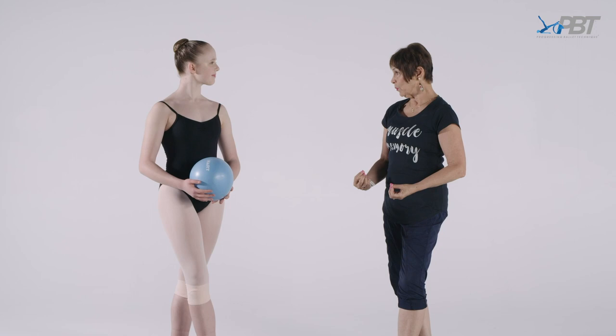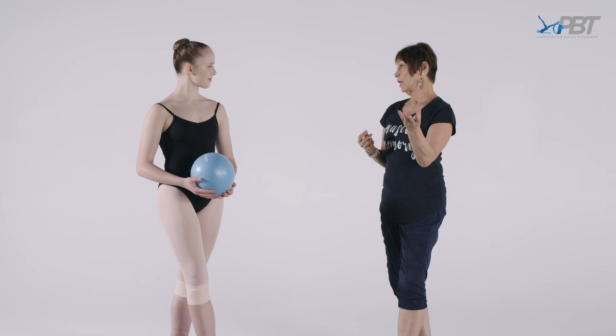So this very simple exercise trains the muscle memory, ready to bring into the classroom the most beautiful aplomb with projection. I'd like to talk about projection at the moment.